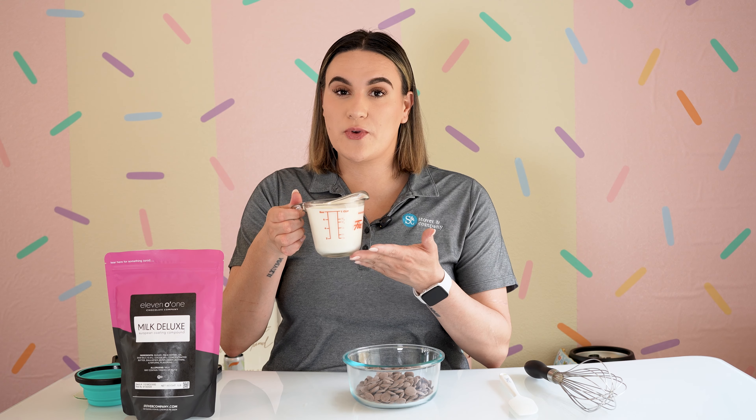To make a great ganache all you need is two ingredients: your chocolate of choice — today we are using our 1101 Milk Deluxe — and heavy whipping cream.